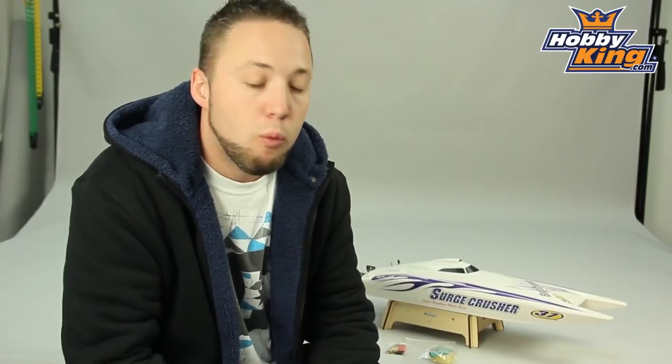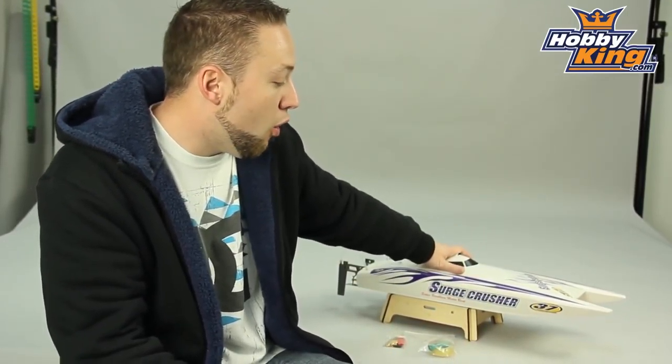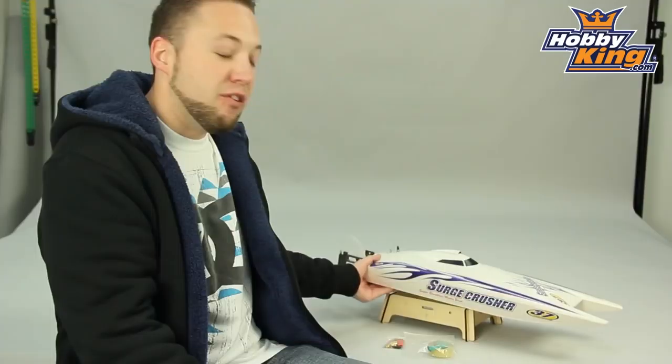Hey guys, Byron here from Hobby King. I want to show you today our Super Surge Crusher 700 millimeter twin hull brushless racing boat. Very, very nice boat here — this thing is very fast.